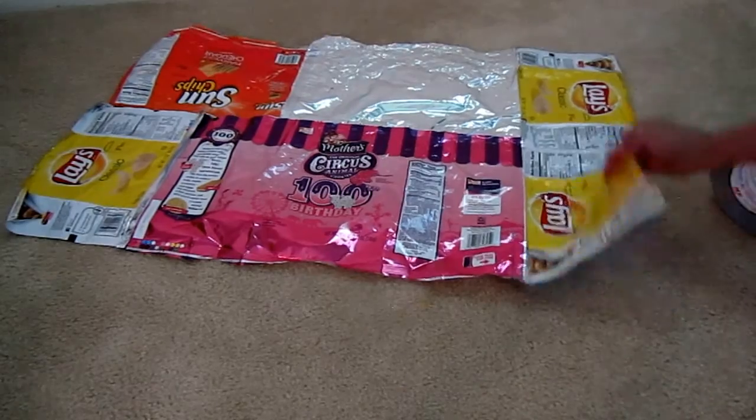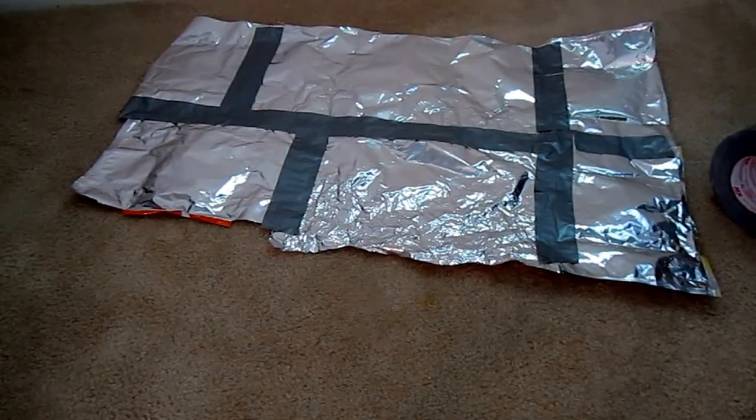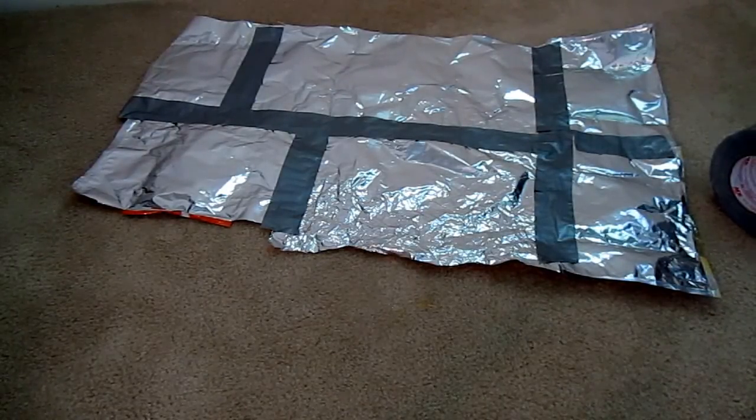Anyway, this is my patchwork emergency quilt, made out of snacks from my trip. I hope something like this might be useful for you. All you need is some duct tape and imagination, and you can create anything you want to help keep your family safe. Please subscribe to the Alaska Granny channel — have a wonderful day!